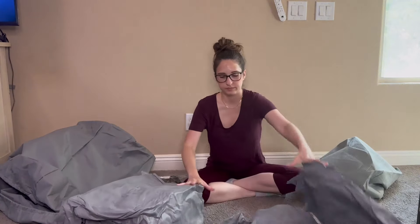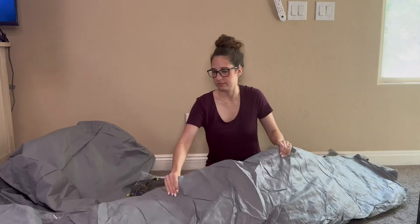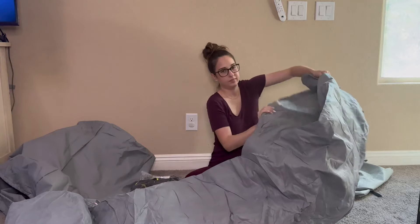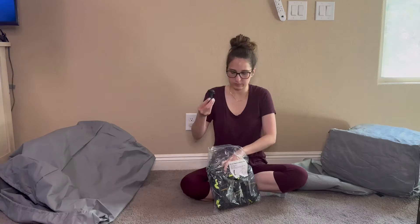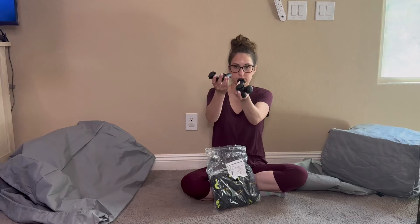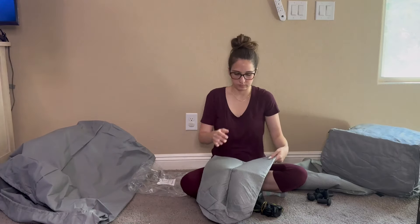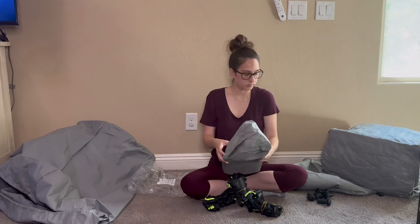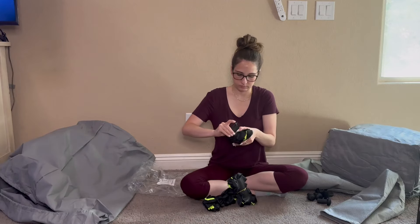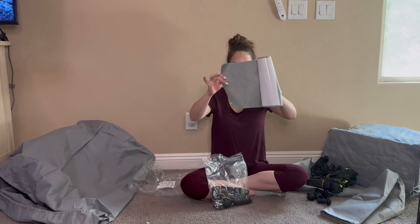Here are all the accessories that it comes with: an AC unit cover, the actual cover itself — as you can see, it's pretty massive — gutter drain plugs, a bunch of different straps that you can use, and then regular straps that you're going to buckle on the underside of the belly of the actual travel trailer. It comes with three elastic bands.